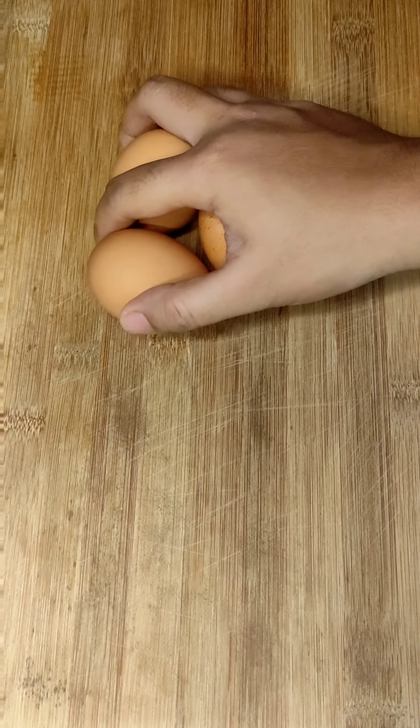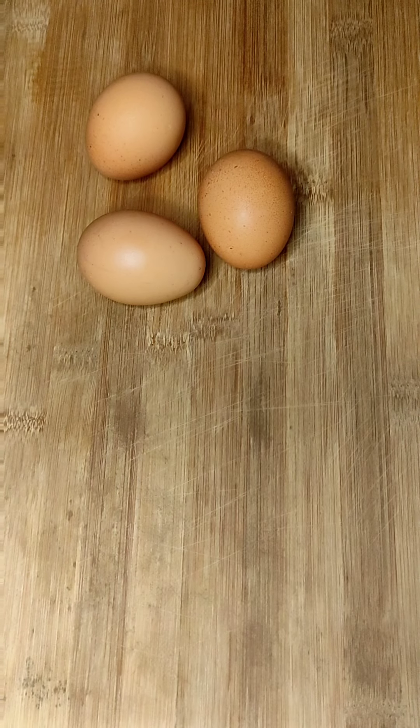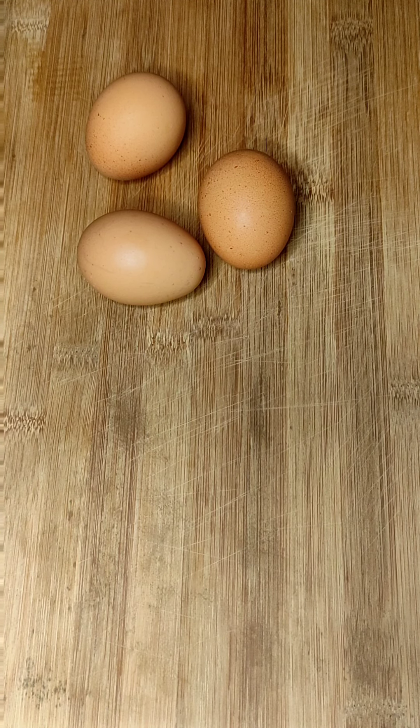Hi, AJ here. This is my third time attempting to make this one pan toast. I failed two times and hopefully I will succeed this time. I really want to eat it so bad because it looks so delicious.